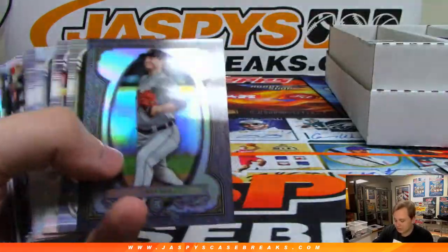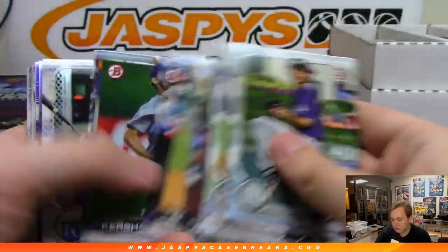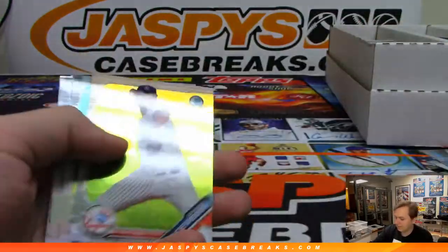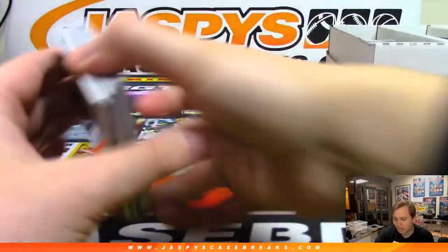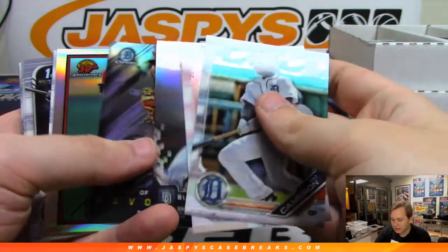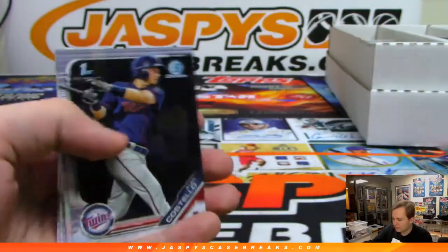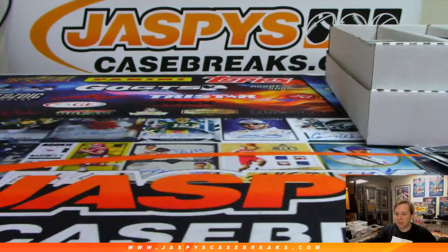There's a blue Drew Waters to 150. There is a Matthew Liberatore to 250. And the last stack — we got base, some inserts there, none of those are numbered. Some base. So I'll do a hit recap — check that out in a separate video. But I appreciate everyone getting in. That was Bowman Jumbo, bigger teams, number eight.